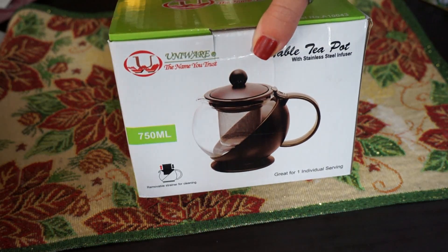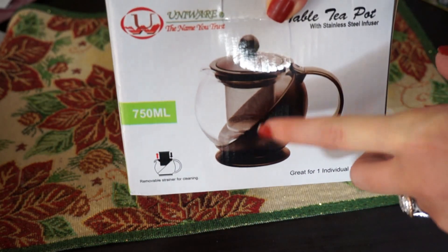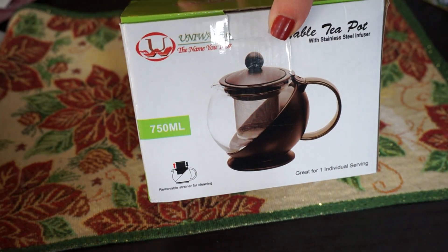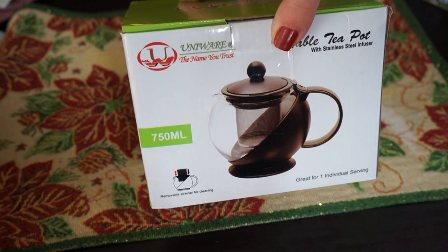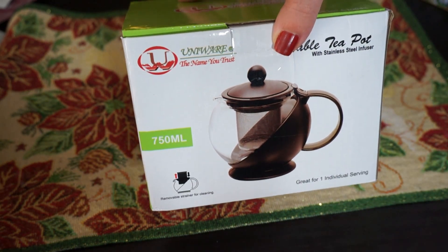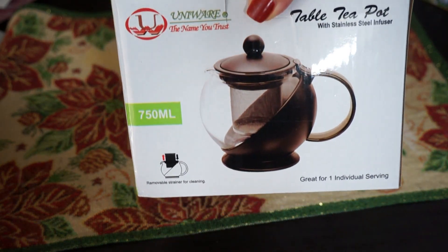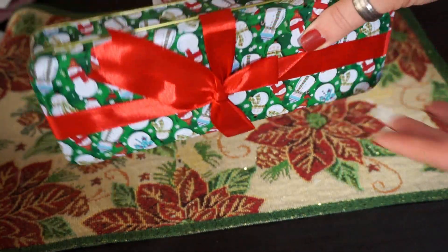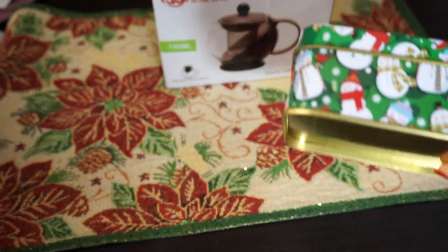The first thing I'm going to be putting into this gift set is this little teapot. It's really great because it has a little tea infuser right in the teapot, so all you have to do is boil water, put your tea leaves in, put your water in, and let it brew. I actually showed this to my husband and he said he wants one too, so we might be purchasing another one soon. I also got this little tin can from the Dollar Tree, and I'm going to fill this up with a bunch of different tea bags.